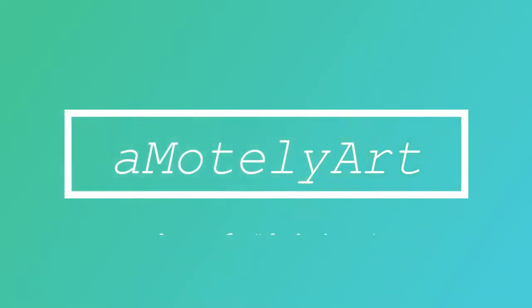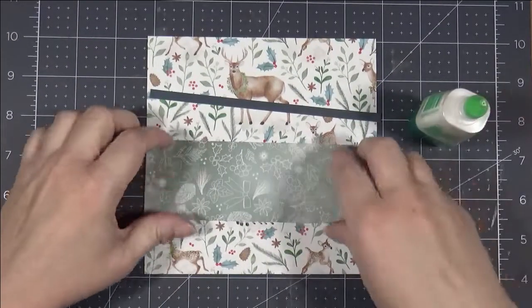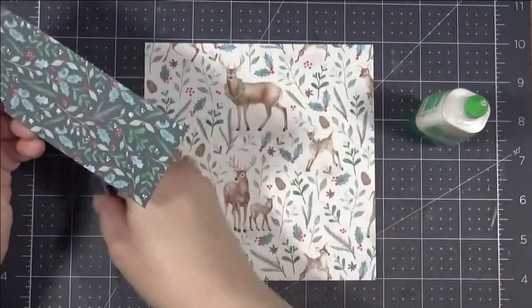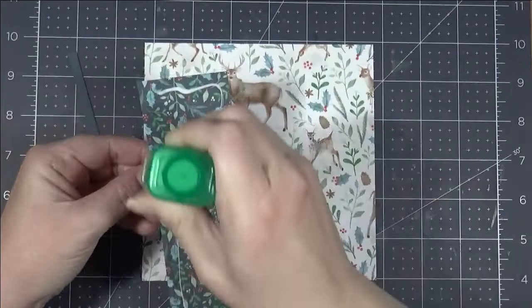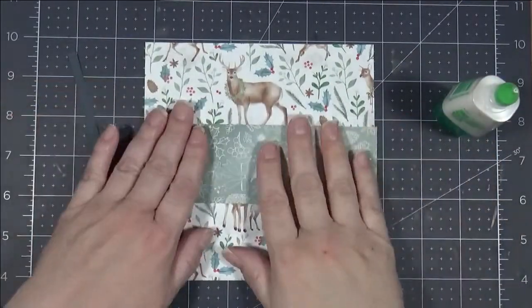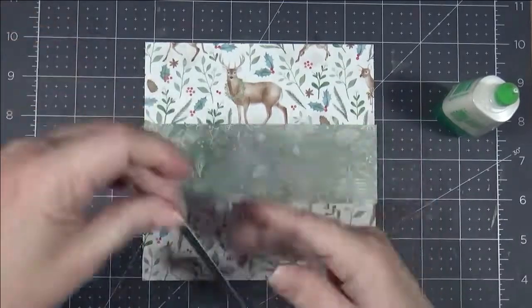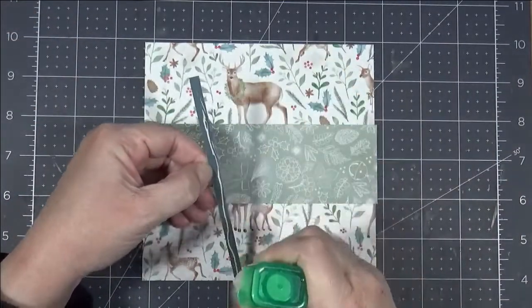Hello creative people! This is Katherine with The Motley Art. In this video I'm going to show you the process that I used to make two 6x6 layouts using Holly and Ivy Scrapbook Workshop by Close to My Heart. Check out the description below for more information. This video is going up in November of 2021 and there is still this workshop available if you are interested.